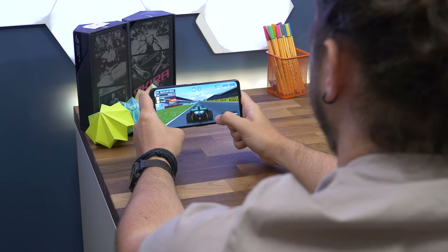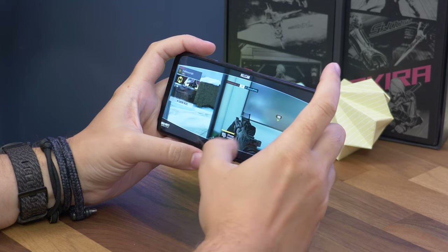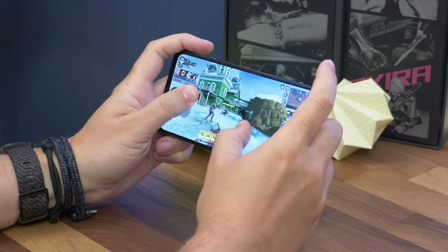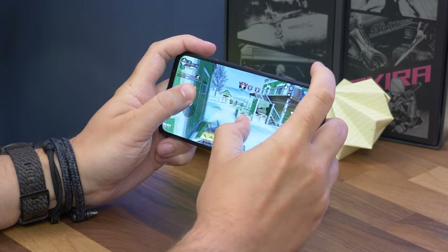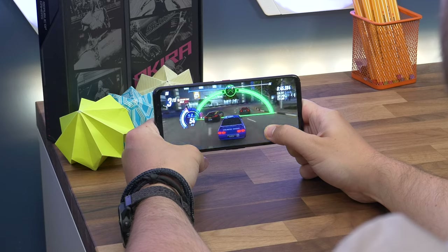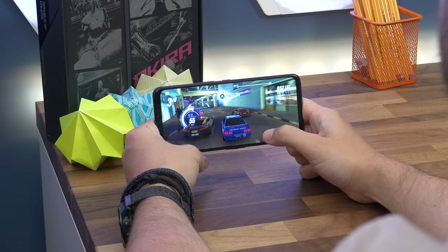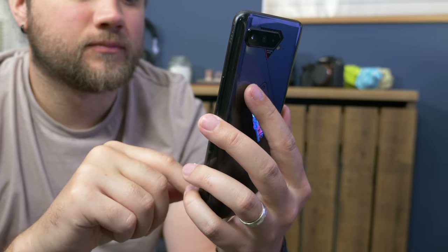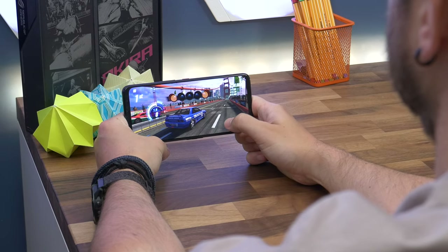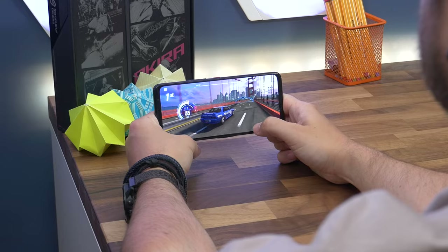The fact that the ROG Phone 5 comes with a Snapdragon 888 processor means it really is outstanding value for money, because you're getting the latest flagship hardware and it will embarrass a lot of other phones. The performance is exemplary. We found the gaming performance to be outstanding — this is a phone that eats hours of Call of Duty Mobile or PUBG, giving solid gameplay combined with those design elements and software enhancements. We also didn't find the ROG Phone to get excessively hot under load, and importantly the ROG Phone 5 also runs fast and smooth outside of gaming.